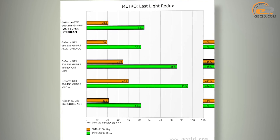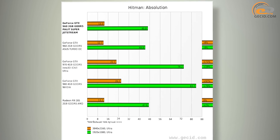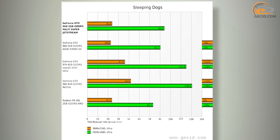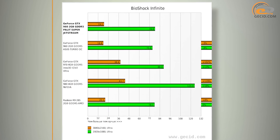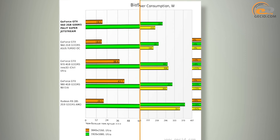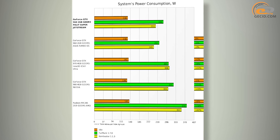The main competitor is the AMD Radeon R9 285, but due to significant factory overclocking, the hero of today's review came out ahead by an average of 1% across all benchmarks and by 8% in Full HD tests. As you can see, the video card will be a great solution for all modern games in Full HD resolution at maximum graphics settings.